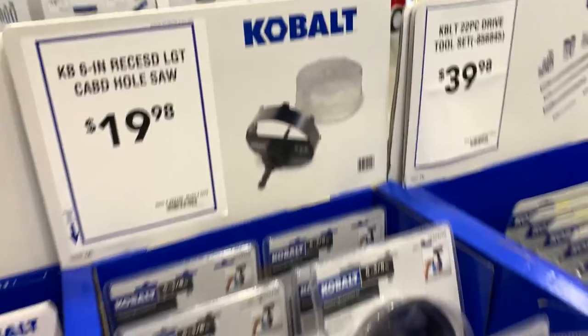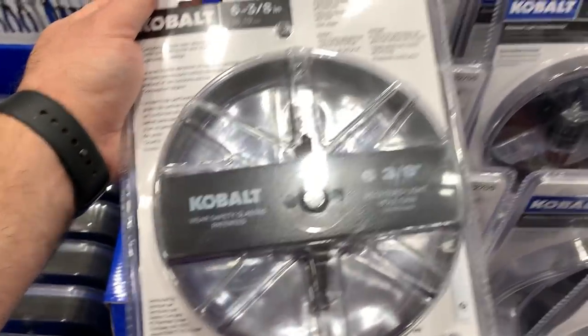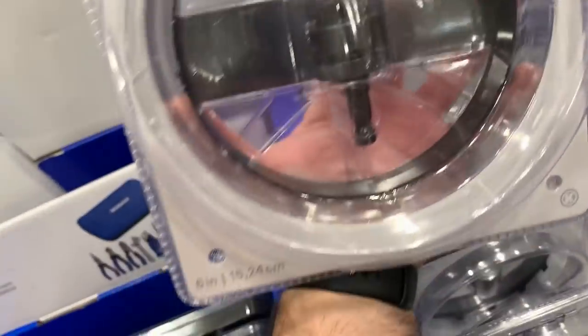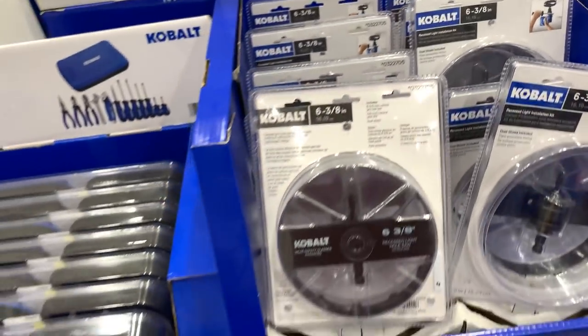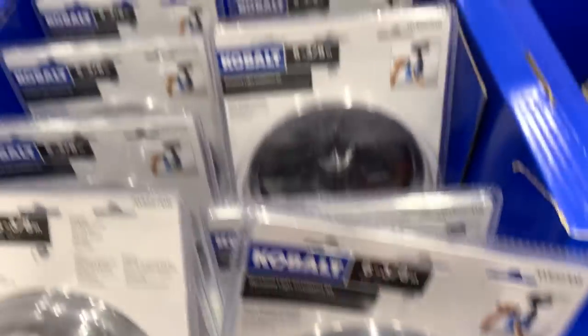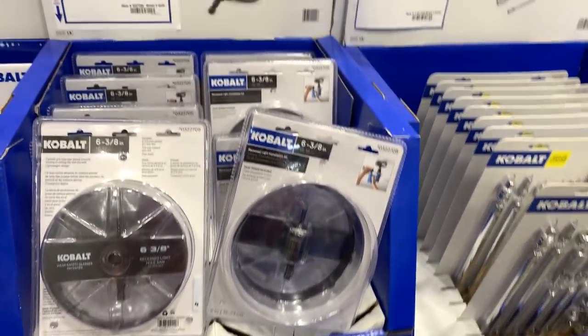We've got a carbide hole saw — this one is six and three-eighths inches, which is massive. It's a recessed light installation kit, so if you're using can lights or want to replace those fluorescent fixtures in kitchens and laundry rooms, you can add recessed lighting fixtures to give it a clean look.